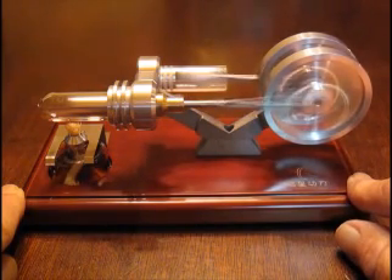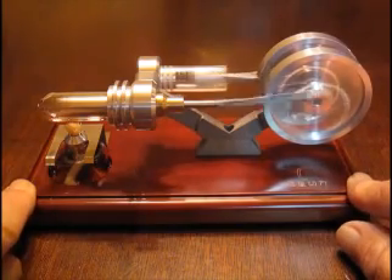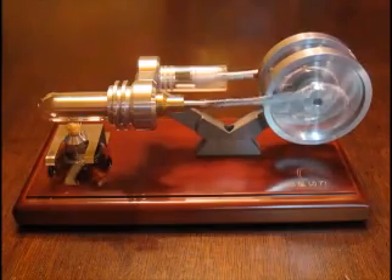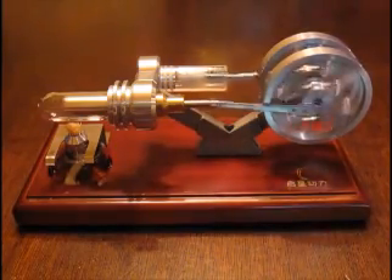That's really amazing. You just have to see one of these little engines run to understand how remarkable they are. And there we go — that's the end of the demonstration. I'm very pleased with that. Full disclosure: I was provided one of these engines for evaluation and review. Thanks for watching.